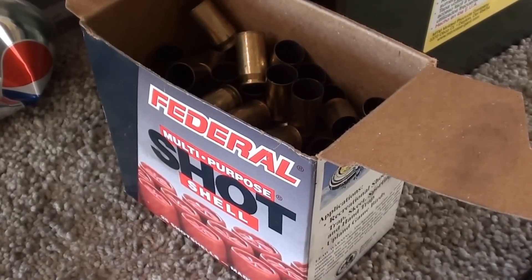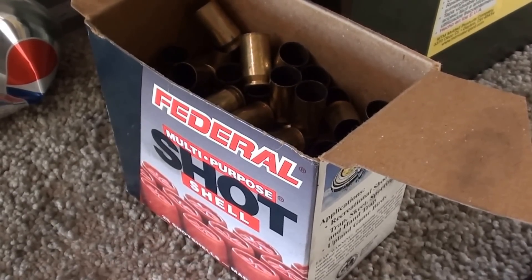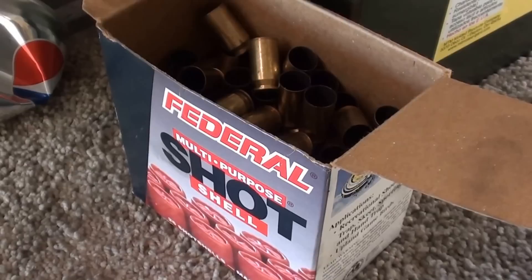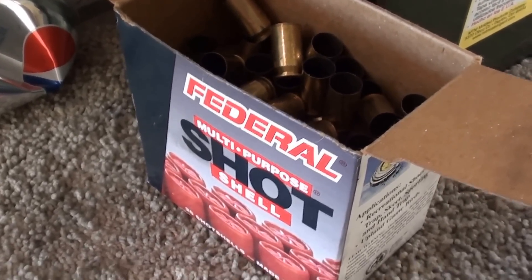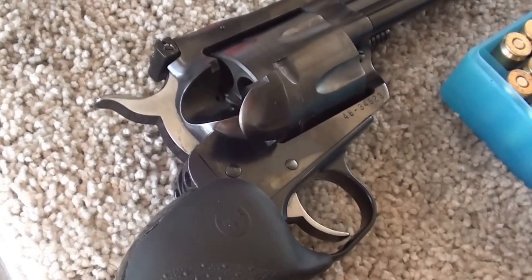YouTubers, we shot all the loads in this box — a full box of those .45 ACP loads with that heavy bullet — and shot the whole box full. I'm pleased to report that the gun is functioning fine.